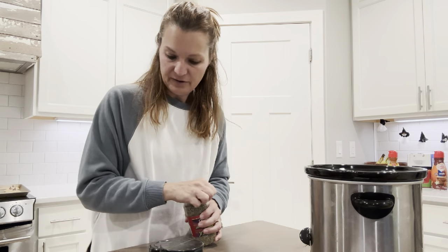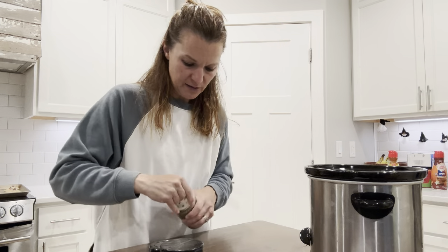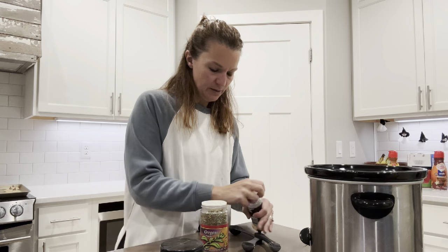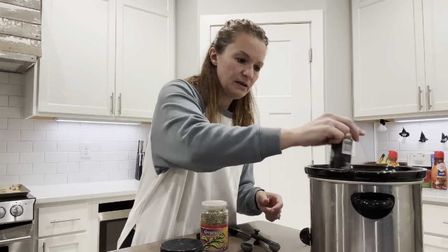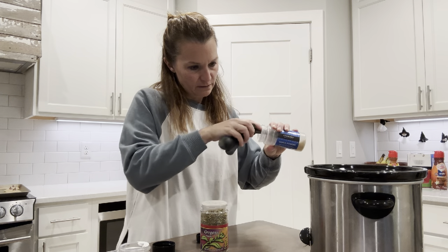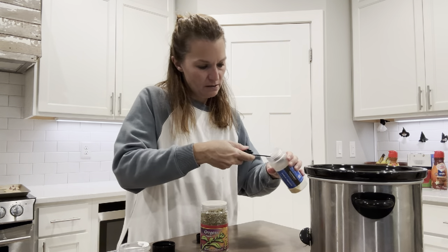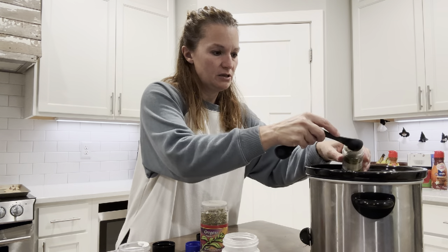You can do a tablespoon and a half of Greek seasoning if you have it — Greek seasoning is super easy to make too. I'm going to use a teaspoon of oregano, a teaspoon of onion powder, a teaspoon of garlic powder, and a teaspoon of parsley. So that's four different spices, or you can just use Greek seasoning that you already buy.